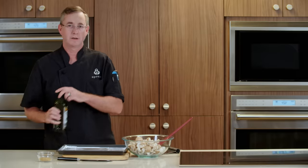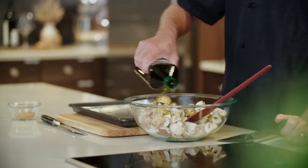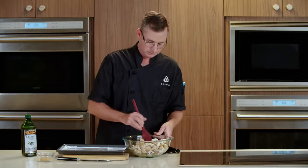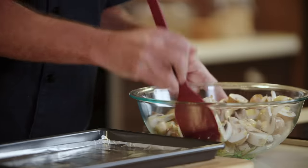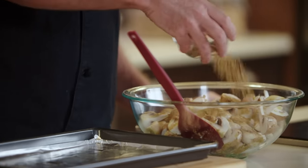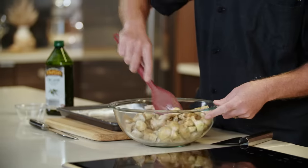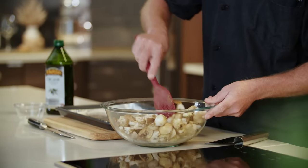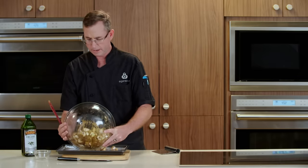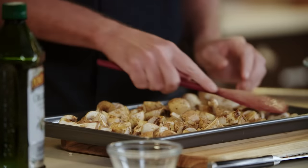Now we're gonna season our mushrooms. Start with a little bit of extra virgin olive oil — this is again gonna help them get some color and obviously add some flavor. We also have an umami mushroom seasoning. If you can't find this, you can use any dried mushroom — just run it through a coffee or spice grinder. Give that a nice tossing to coat it up. Now all these will go onto a foil-lined sheet pan in a nice even layer and into the oven for 10 to 12 minutes.